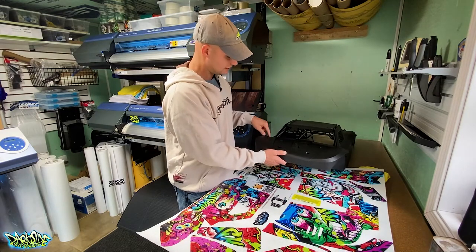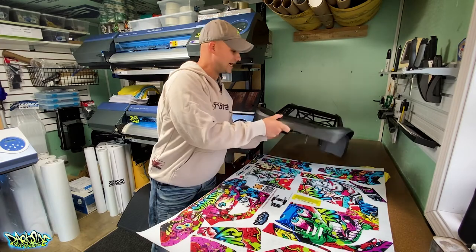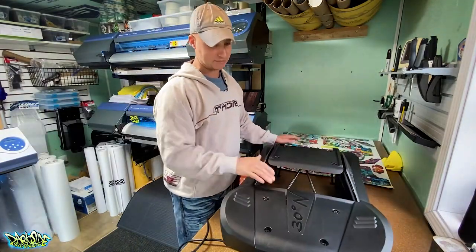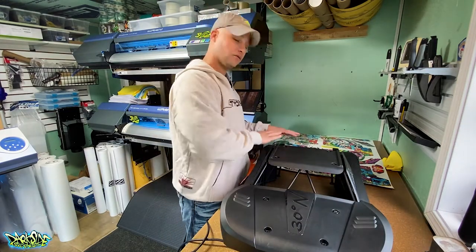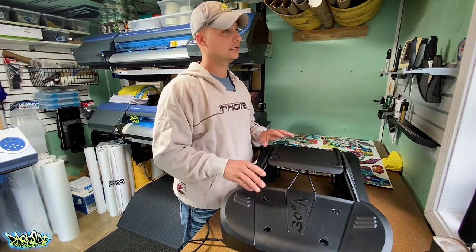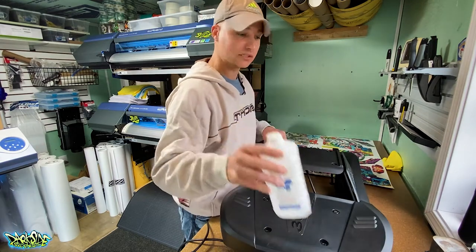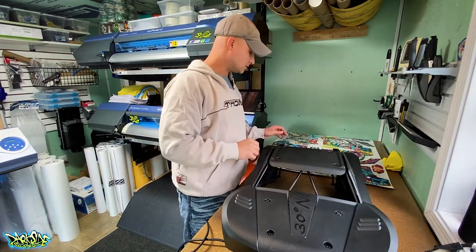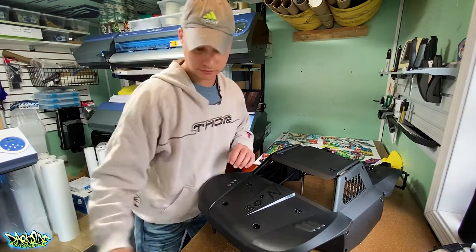I've already prepped this — used my 91% alcohol with a clean rag to remove all oils, dirt, and grease. If you have any oils or grease on these bodies you cannot proceed, so make sure you clean it really well. I've already done my Pro Bond and Primer 94. Let's get started.